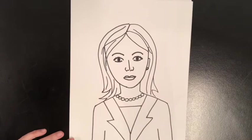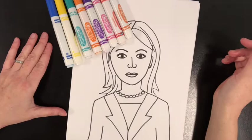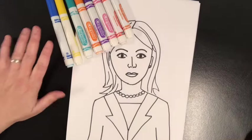And there's my really simple Kamala Harris drawing. To color this like Wadsworth Jarrell, I want to use lots of bright colors and I'm going to use markers — you could use colored pencils or crayons. And I want to include words to color in the picture.